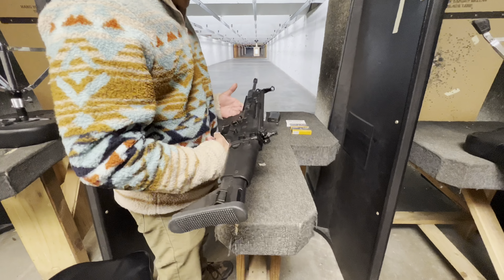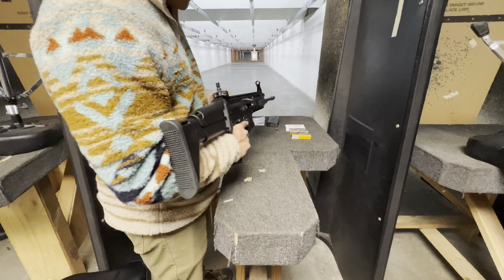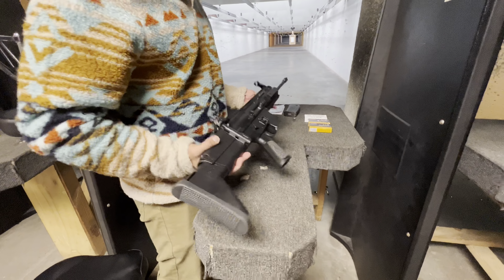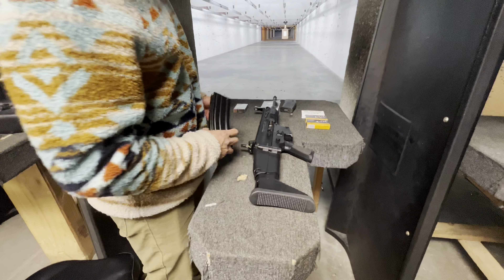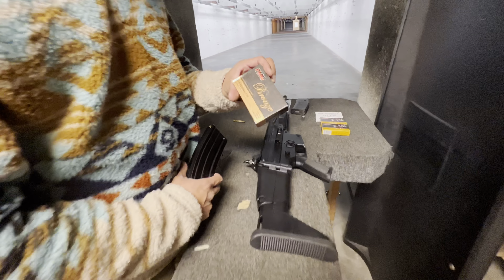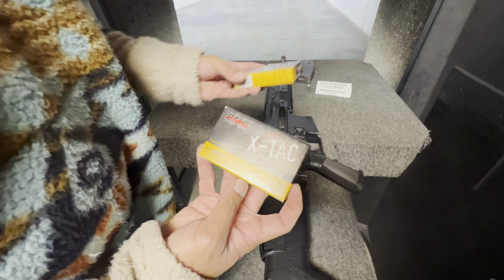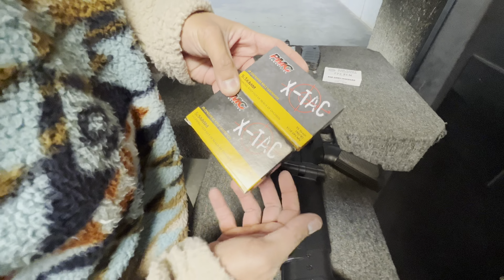What's up ladies and gents! Today we're going to zero this SCAR 16S. It has both adjustable rear and front sights. I haven't put on a red dot yet. The 16S will be shooting 5.56. I'm going to zero with a .223 55 grain PMC, and I'm going to compare if there's any changes in my shots with the 62 grain 5.56 and the 55 grain 5.56 from PMC.